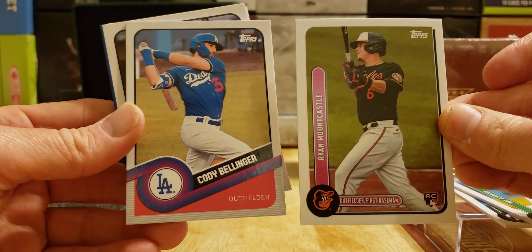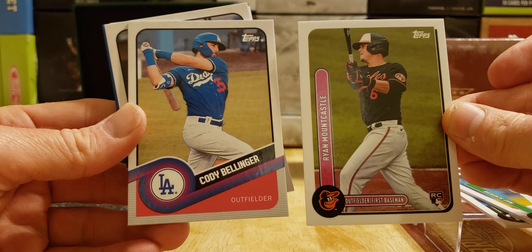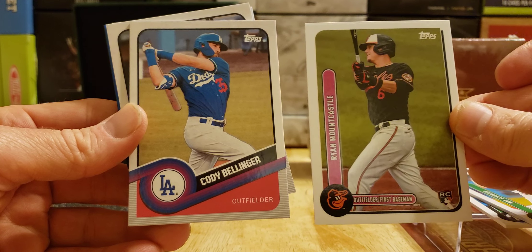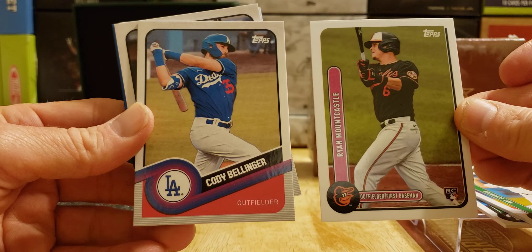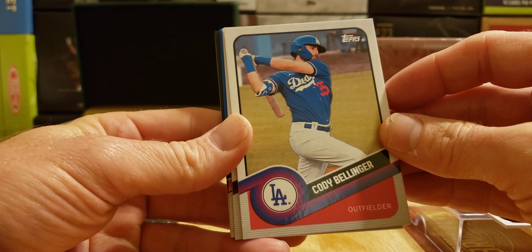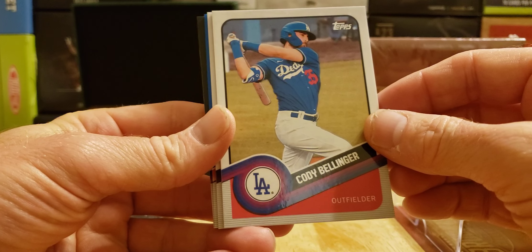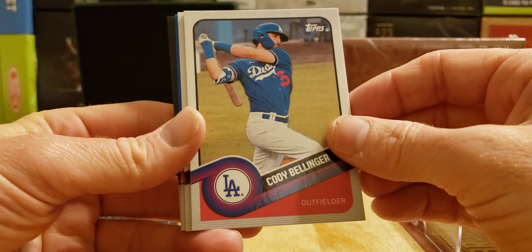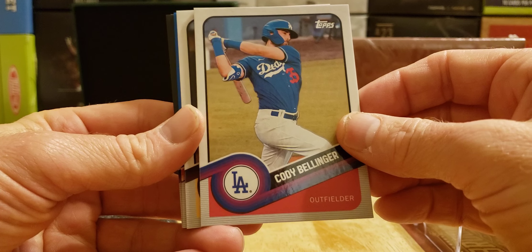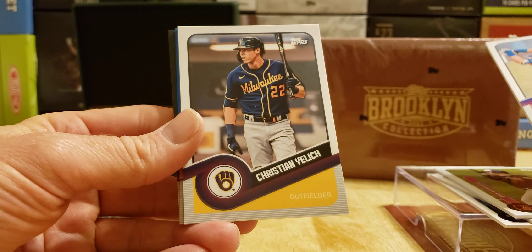2020 versus 2021 — which one do you like better? I think I'm going with 2020, I like the 2020 style a little better. We got Cody and Judge — both rookies of the year back in their rookie years. There should be one more base card — it's a Milwaukee Brewer, Christian Yelich base.